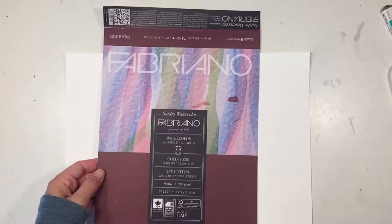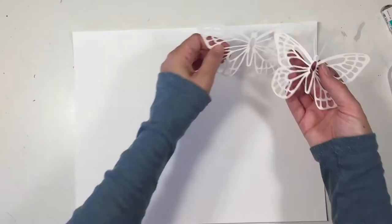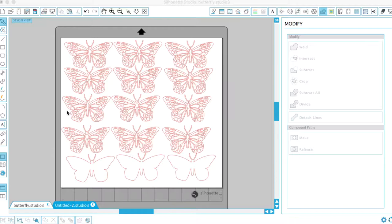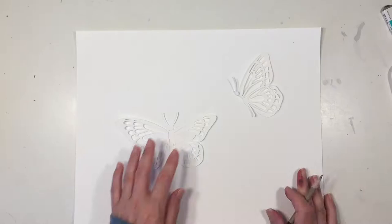Hi everybody, my name is Hannah and this is Pepper and Pine. I have a project to share with you today. We are going to be using this paper by Fabriano — it is watercolor paper and it is 90 pound. We're going to be using this for two reasons: for a watercolor as well as to cut out these silhouette designs using my Silhouette Cameo. It's optional to do these — I think you could hand draw a butterfly pretty easily, but I was using this for another project and went ahead and cut a few extra ones for this project, which is the anatomy of a butterfly.